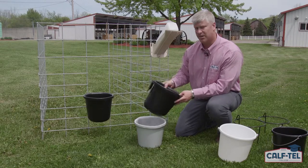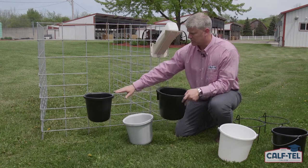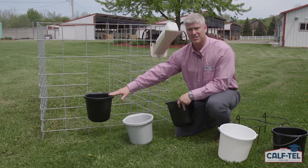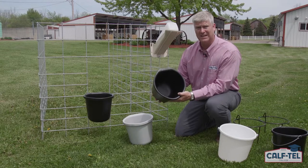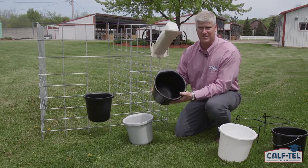The direct attach pail is available in two colors, black and gray. These pails mount flush to the ground, which enables them to stay square and hold the full amount of liquid or feed. The bottom of the pail is designed to have a nice round bottom to make it easy for the calf to access all of the feed or liquid inside the pail.